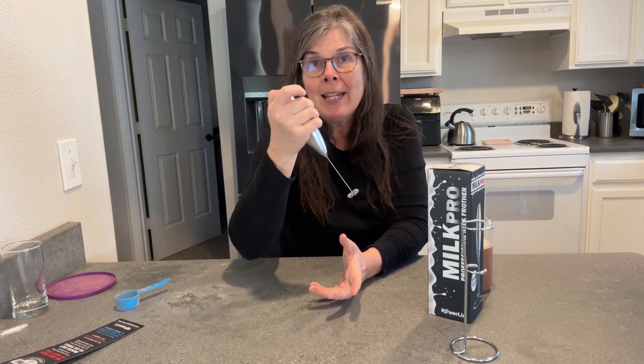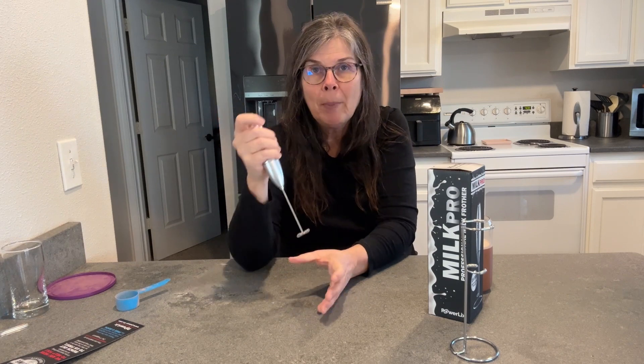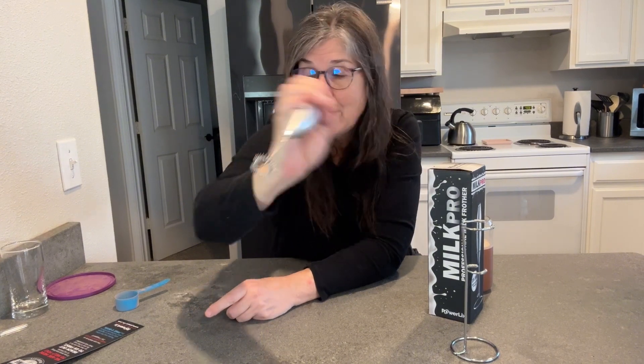To clean it, you just take it to the sink and put it in a cup of hot soapy water and just move it up and down, and that will clean the little whisk at the bottom there.